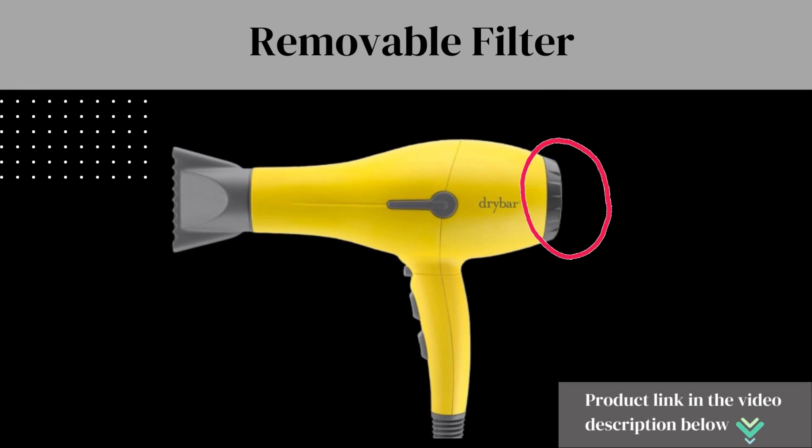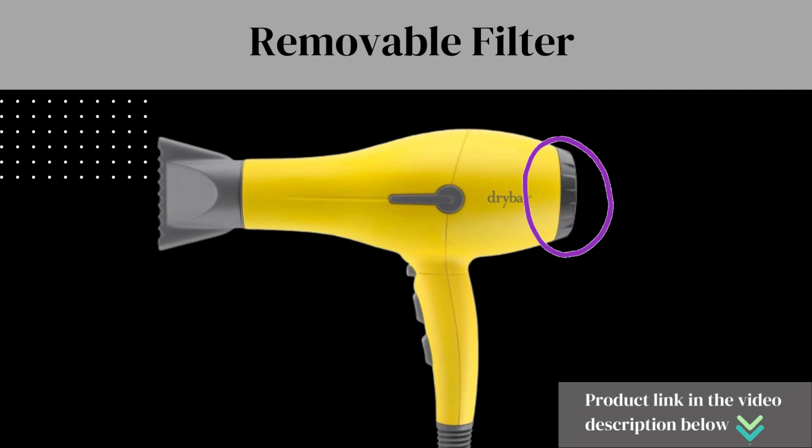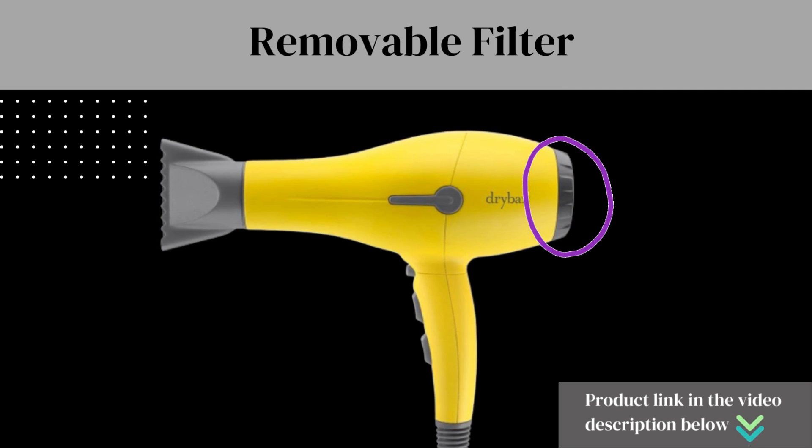Removable Filter: keeping your Drybar Buttercup Blow Dryer clean is a breeze thanks to its removable filter. Simply clean it out periodically to maintain optimal performance.